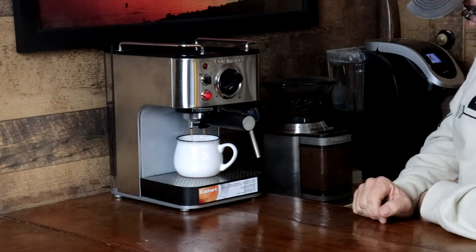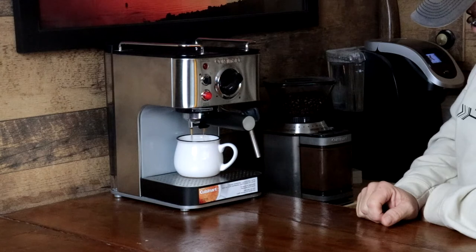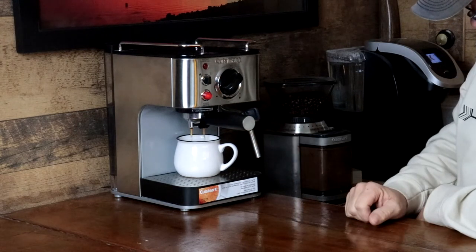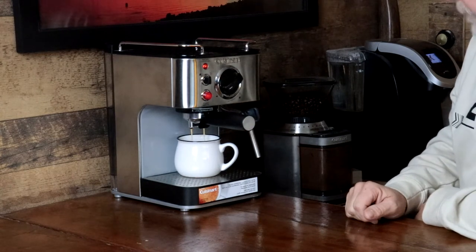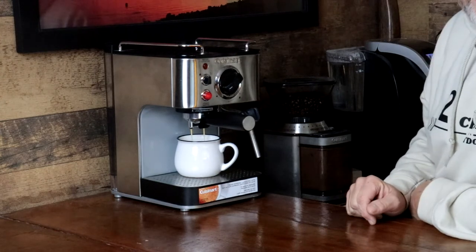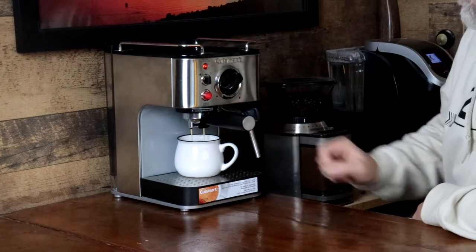Looky there. Come on now. We're trying to get an even stream on both ports here. This one's not so even. That one's not doing too bad. It's coming. That is looking good. There we go. It's a nice stream now.